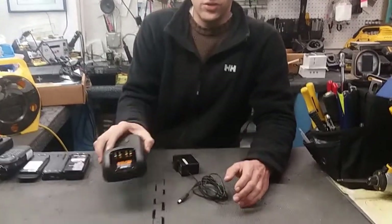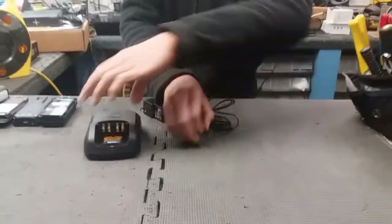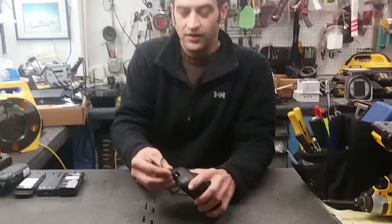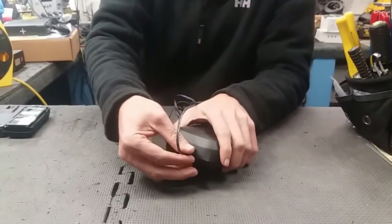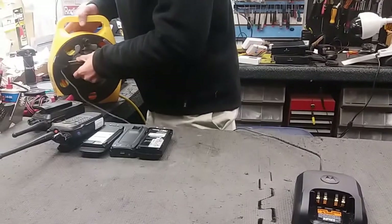I'm Sean with HCI Communications and I'm here to tell you how to properly charge your radio battery. The charging system consists of two pieces: the charging base and the AC transformer. We want to make sure that we have this plugged in and seated properly into the back and plugged in to the wall.